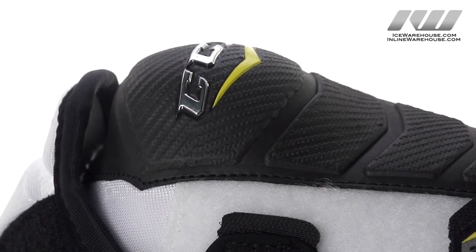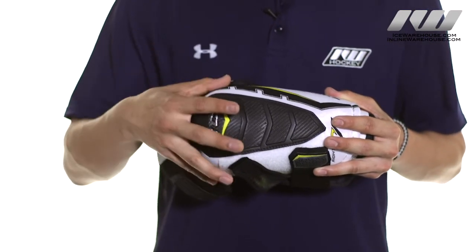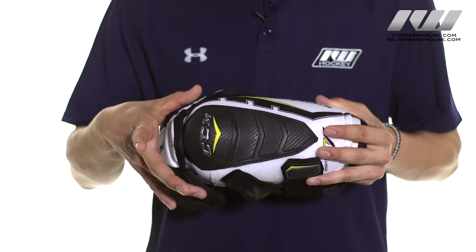This is also constructed with JDP technology which is going to disperse the force of the impact away from your elbow joint and into other parts of your arm.